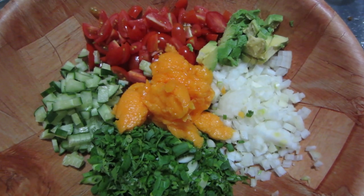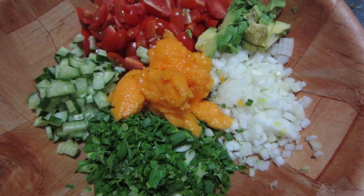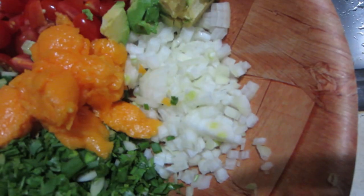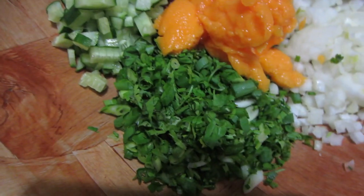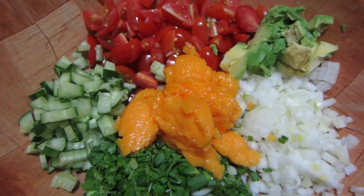I'm making my favorite salad dressing of all time. I ate it every day for like two years. About to stick with it. Onions, avocado, tomato, herbs, papaya, cucumber.